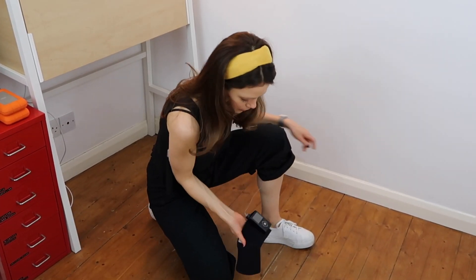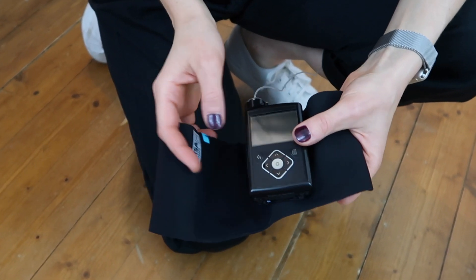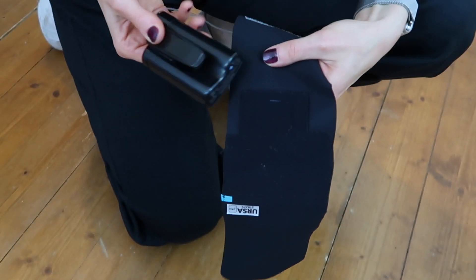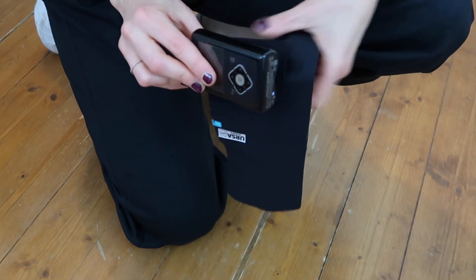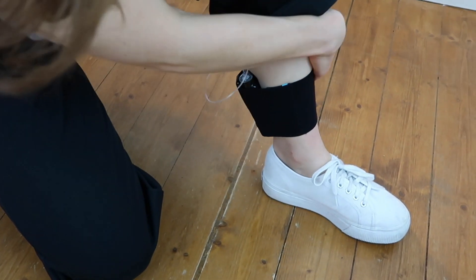Basically, this is a velcro ankle strap that people use in the filming industry to conceal mic packs. It has a little insert that my pump clips into and then it just velcros around the ankle. This is such a neat device hack because sometimes I get tired of wearing my pump in my bra or around my waistband, and I just want that freedom without that bulk.